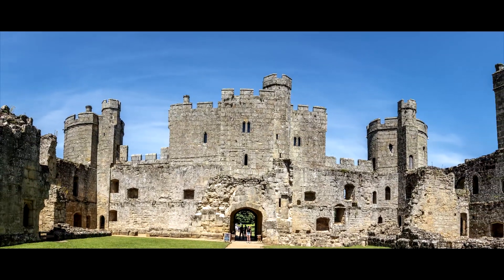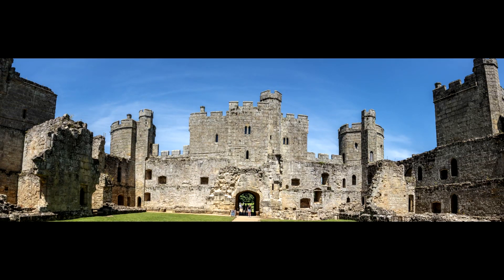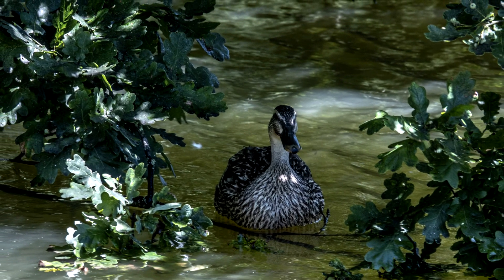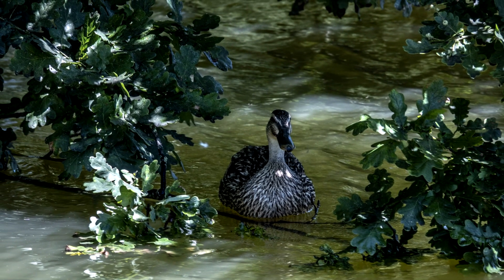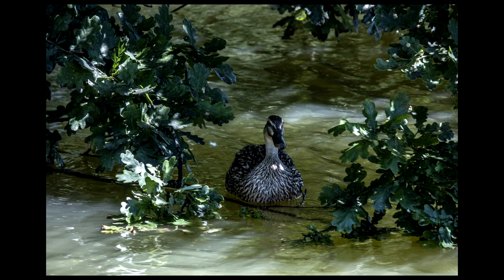This is a three-photo merge inside the castle — it looked quite cool I thought. And then a duck was quacking and I was wondering where it was — it was hidden in there, not really sure why. There's a branch there just floating and it's just stood on it, making a bit of noise.